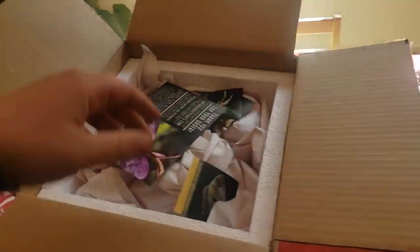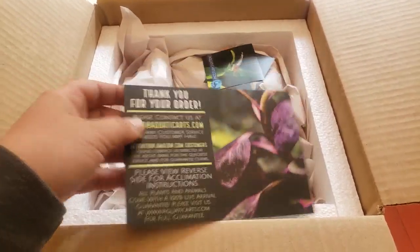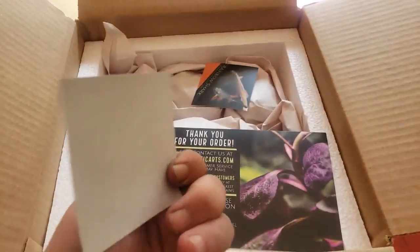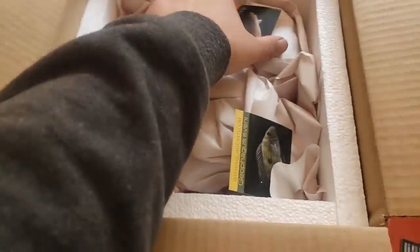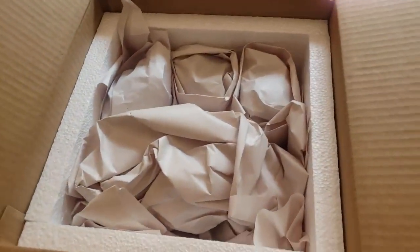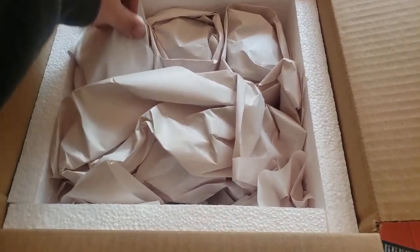We've got a package from Aquatic Arts, my favorite company for online critters. They've got a picture of their new Red Riding Hood shrimp — I have some of those downstairs, one of my favorites. This is a special request package I ordered after seeing their new arrivals section last week. I couldn't help myself.